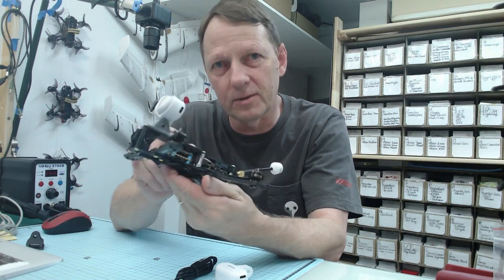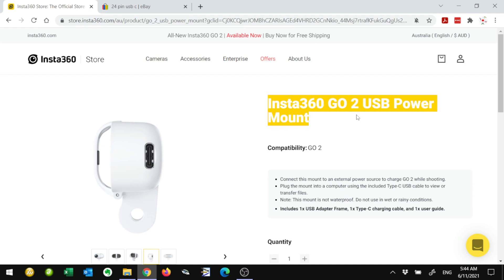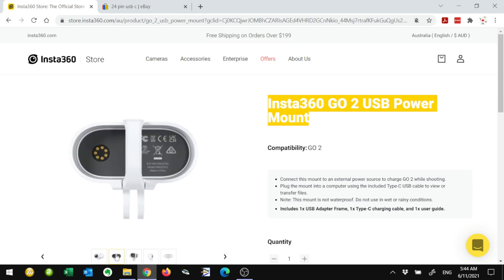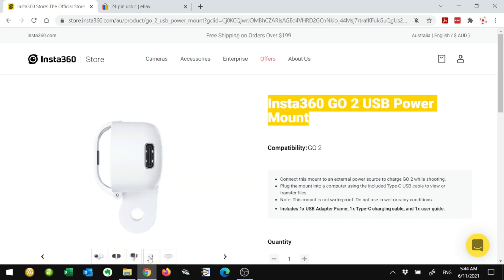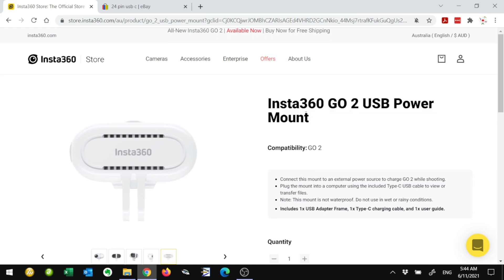Here's the product page — it's called the Insta360 GoTo USB power mount. This is one I purchased from the Insta360 store. Unfortunately I haven't seen them in any FPV shops yet, but hopefully they'll get there soon. These units I purchased with my own money, so Insta360 hasn't had any control over the content of this video.